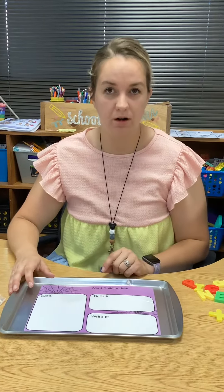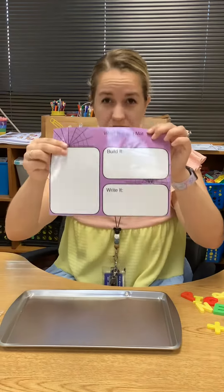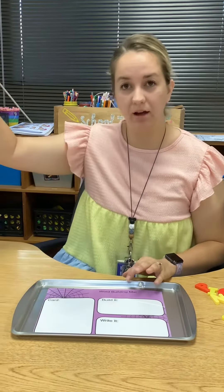This is a Halloween word building mat. You only need one purple sheet for yourself, and then you need a bag of cards.